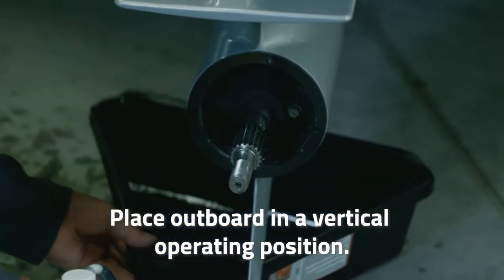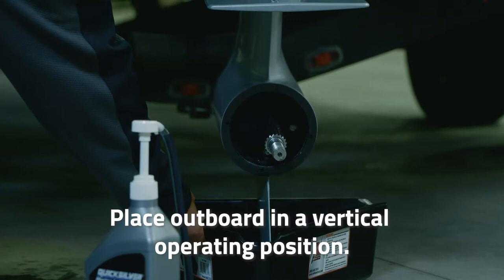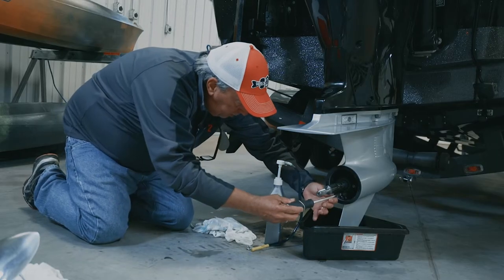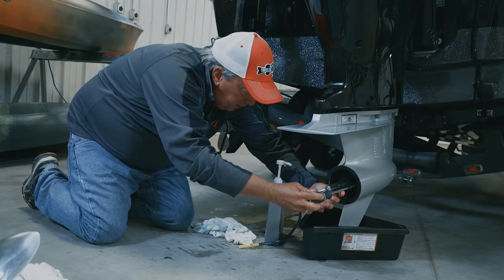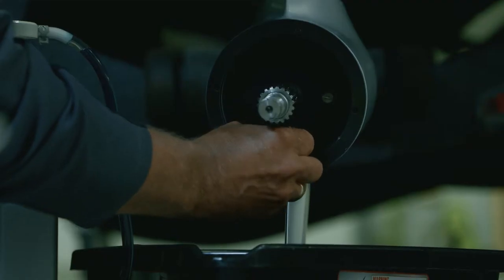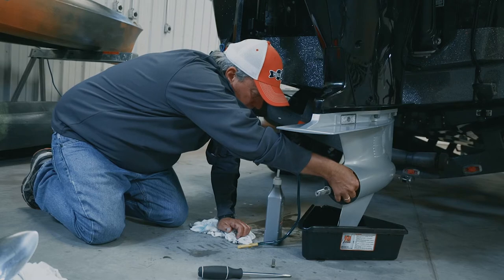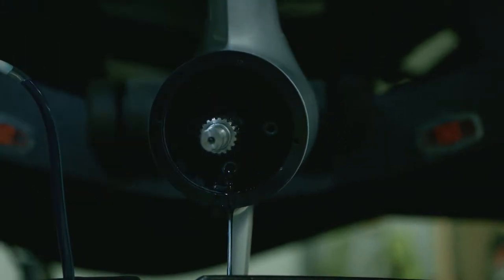Once you've got the oil pan under, you want to continue lowering the motor to the down position so it's all the way down — that way all the lower unit oil will come out. Once we're in the down position, go in with the screwdriver and loosen that up just a little bit, make sure it's loose, then go in with your fingers and screw that out. Go to the top and unscrew that, which removes the vacuum — there it comes as the oil is draining.